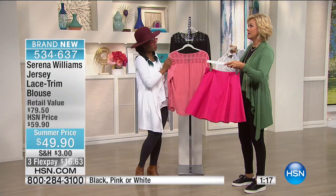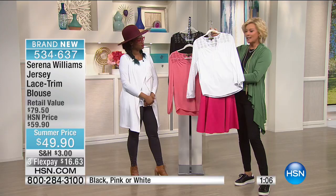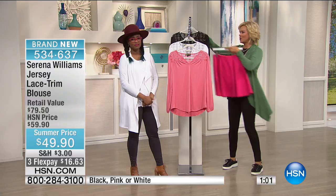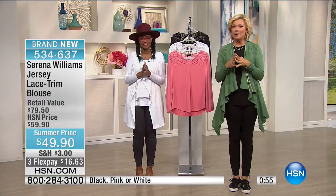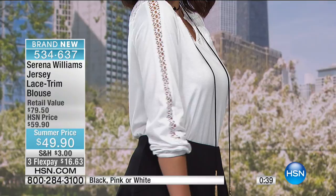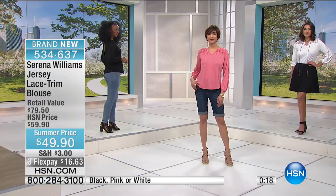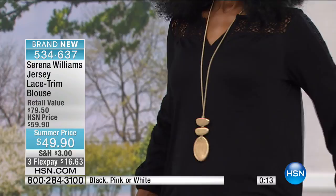How cute is this skirt still to come — flippy and fun and adorable, whether you pair it with this top or anything already in your closet. For those just tuning in, this is our final hour with the summer collection from Serena, and we've got the best prices on our most essential items. The lace trim blouse is item 534637. The flared skirt is just too cute for words — Mackenzie's wearing it in black, so feminine and well made. Wait till you see the little insets Serena put into the hip area so it drops beautifully on the body.